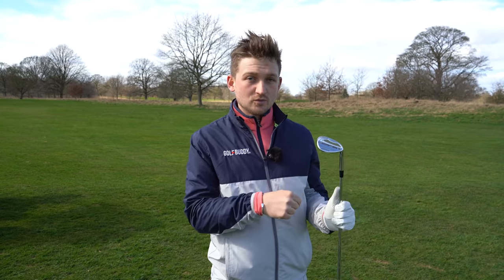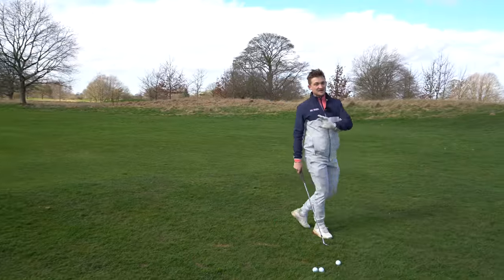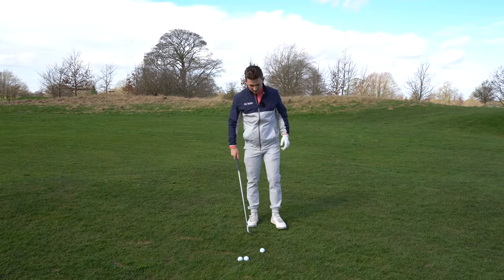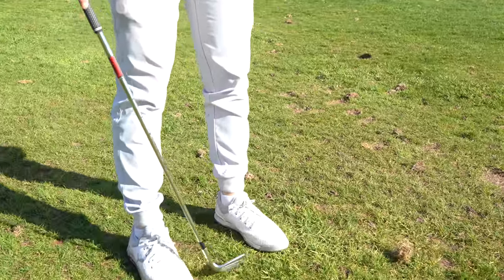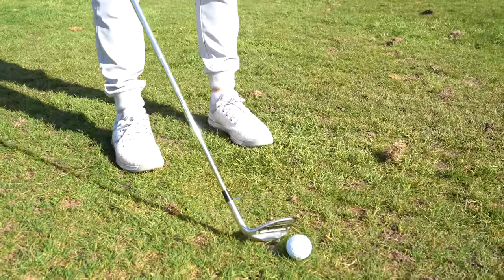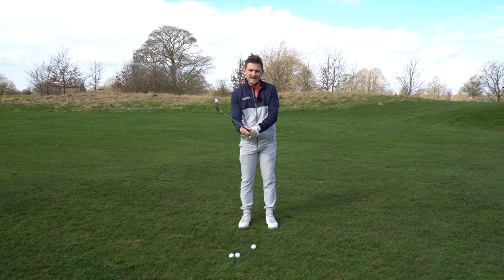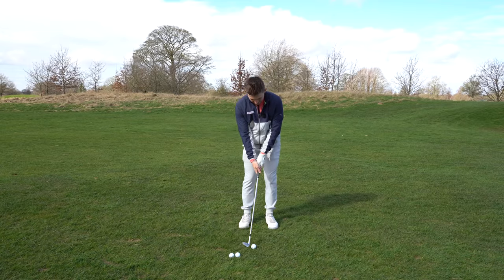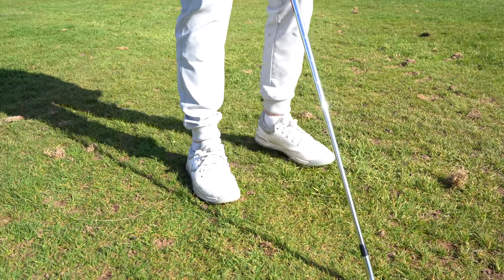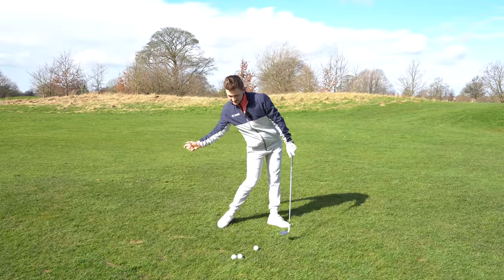I've got my 54 degree here - this is perfect for my half shot, the 50-yarder. I know what club is right for that distance. Setup-wise, this is going to make your life a whole lot easier - you're not going to be scared of these any longer. I want you to go two clubhead widths apart on your stance. Your ball position on your back clubhead, address the golf ball, grip in the middle of your golf club, weight on your left side, and just pull that left foot back slightly.